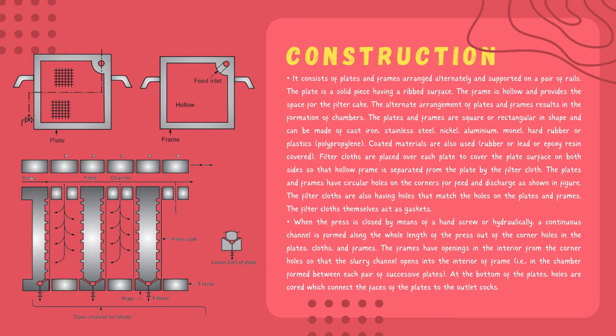The plate and frame are provided with holes at the corner, or in some cases at the center, to facilitate the feed and discharge, as shown in the figure. The filter cloths also have holes that match the holes of the plate and frame. The filter cloths themselves act as gaskets. The filter press is closed by means of a hand screw or hydraulics, and a continuous channel is formed along the whole length of the filter press.